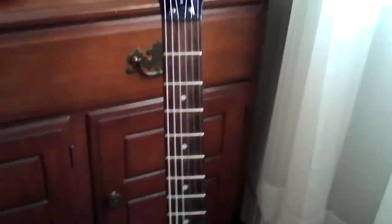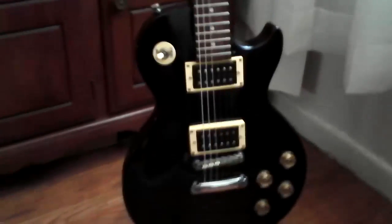The only thing different on this guitar — the nut's been upgraded. Other than that, it's been set up. It plays great.